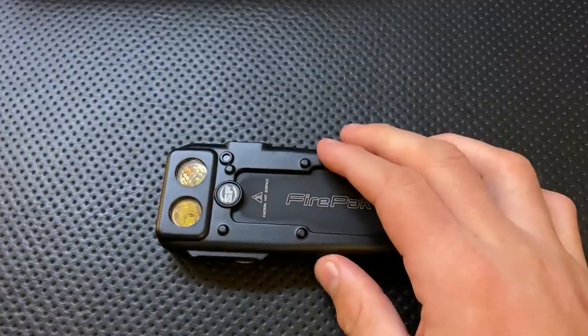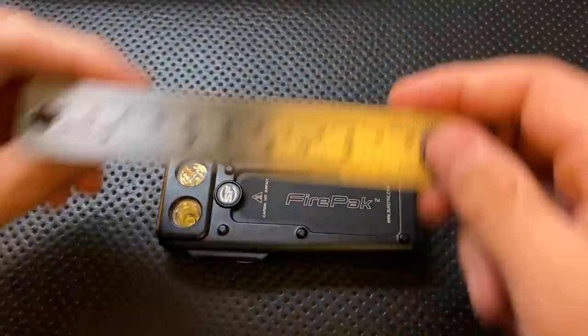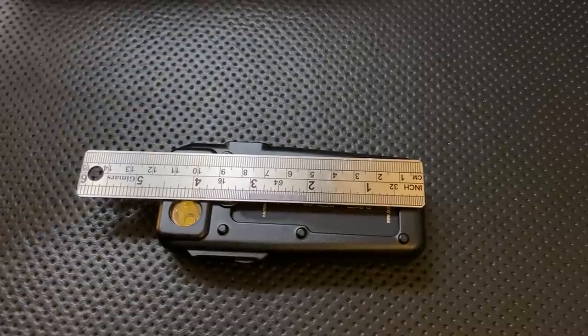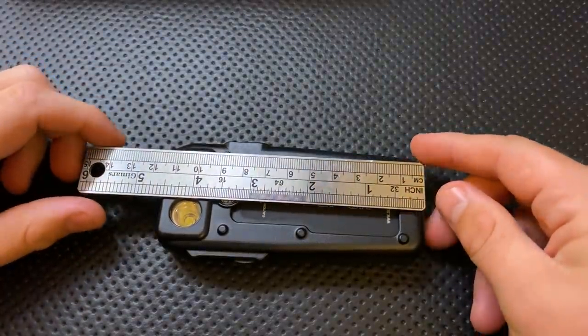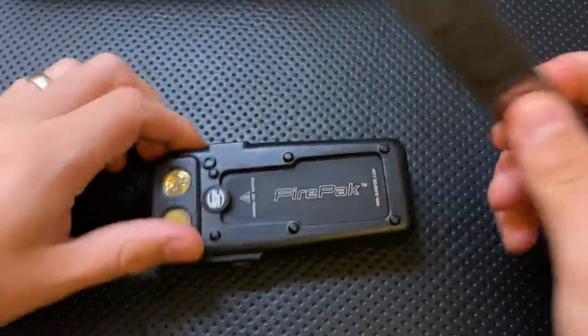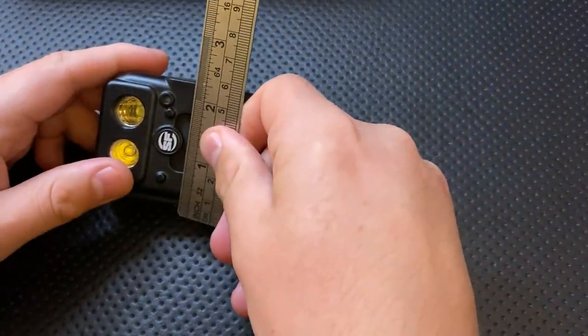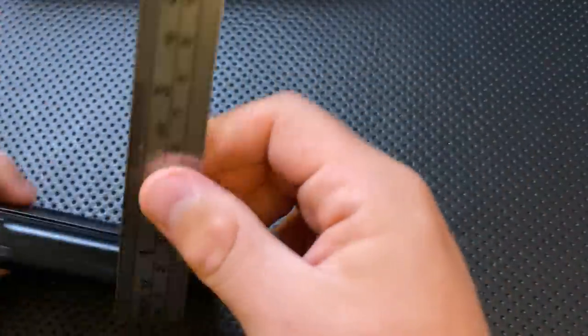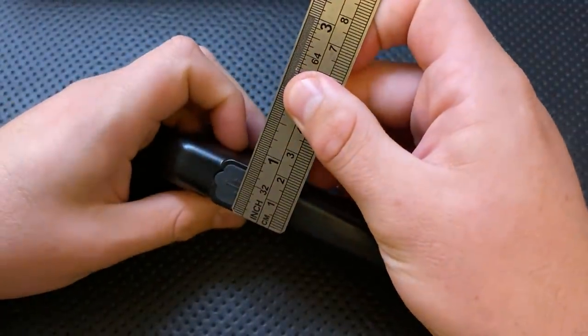Let's do a size comparison real quick. First off, I'll throw it up here against a standard, whatever country, ruler. What we can see here is this guy is actually not trivially small. We're looking at about four and a half inches here overall, then at its widest point we're someplace in the two and a quarter sort of range, and then thickness-wise we're someplace in the three-quarter inch range, depending on how you want to measure.